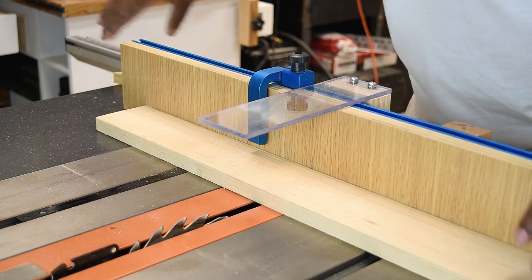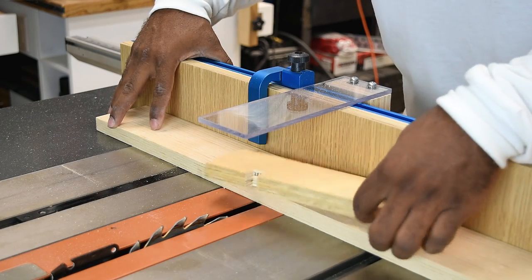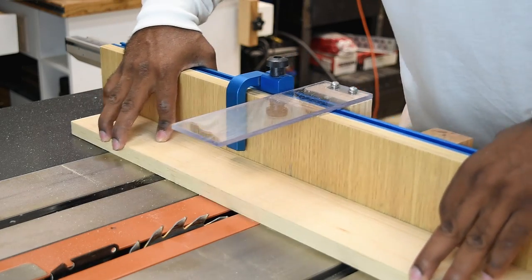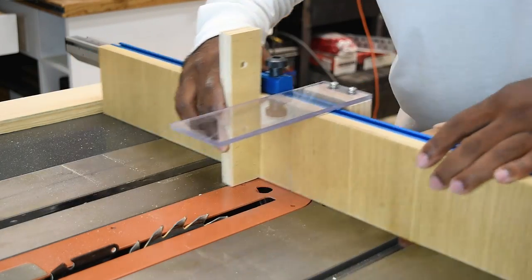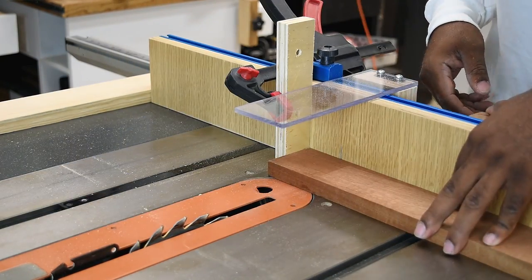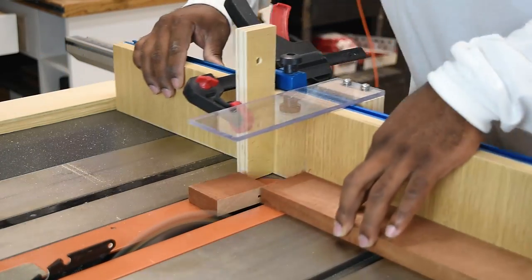I didn't make the stop any lower or the fence any shorter because in the future I can always add a piece of plywood to extend it — keeping it future-proof. For repeatable cuts lower than the stop, just clamp a piece of wood in place and go to work. If set up correctly you can get accurate cuts every time.